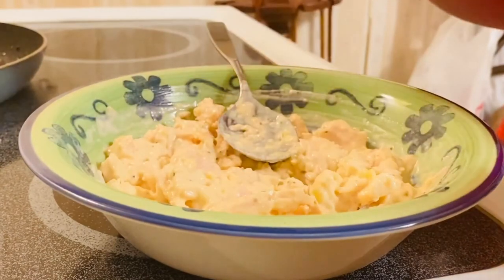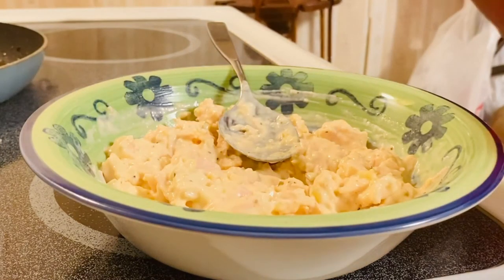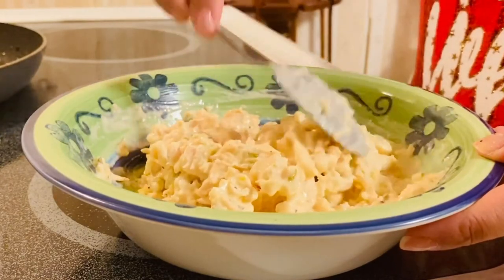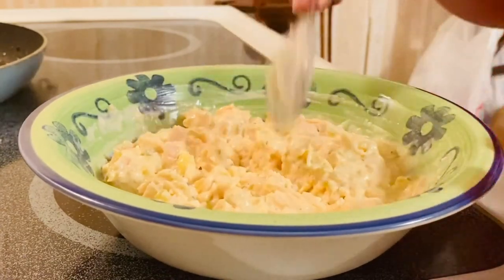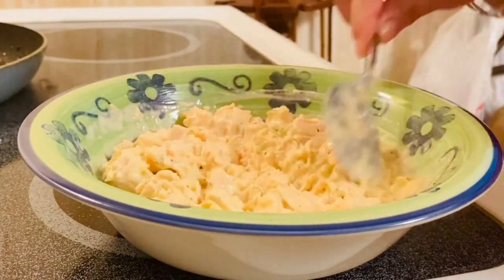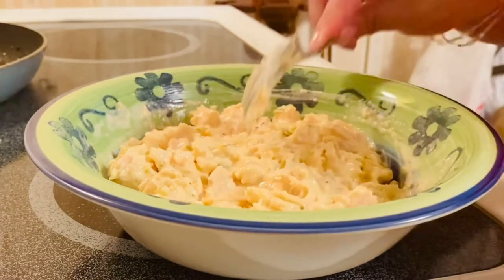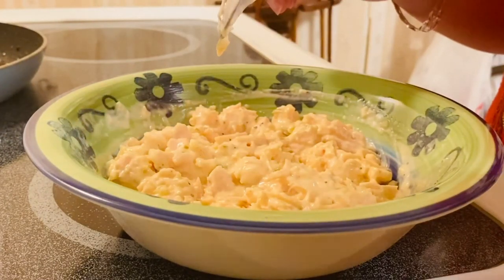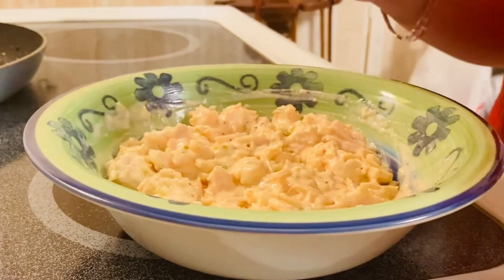Let me try it. Yes! So good — the saltiness and sweetness of our salad is perfectly balanced. All you have to do is put it in the fridge or in a container with a lid. You can use it especially when you're tired coming home from work — this is perfect, guys.